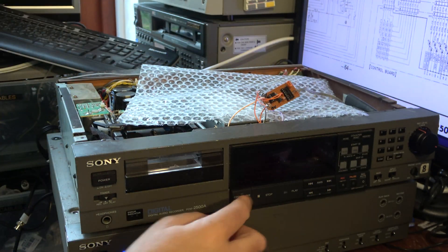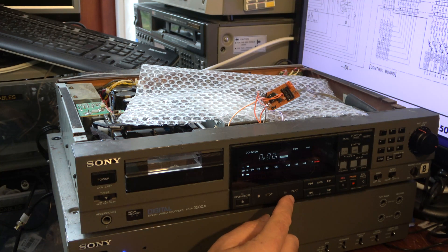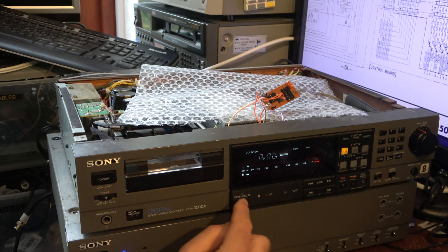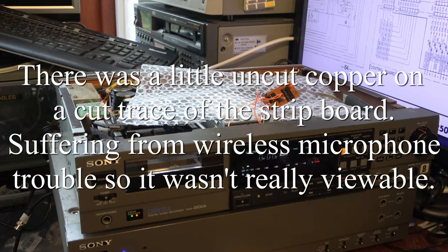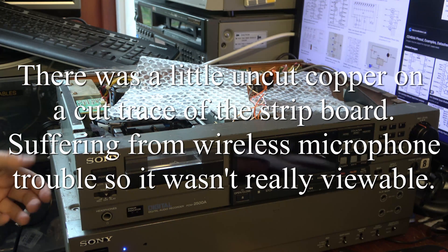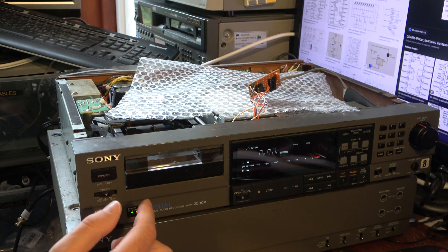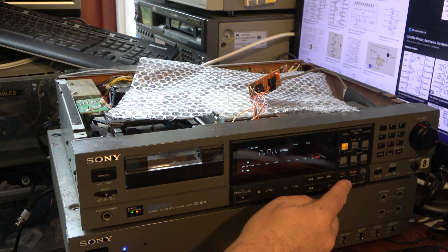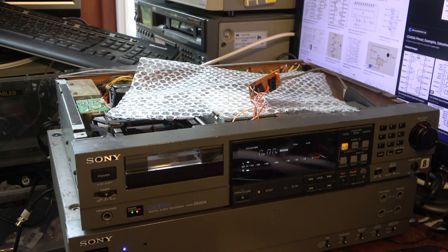Without the IC installed, all the buttons should work now. Wait for it to finish — yes, they do. So I should be able to fit the IC back and get into the record function with this switch. The LED I was talking about is in the headphone level control, so you can just about see that. Let's put the IC back and power this down.